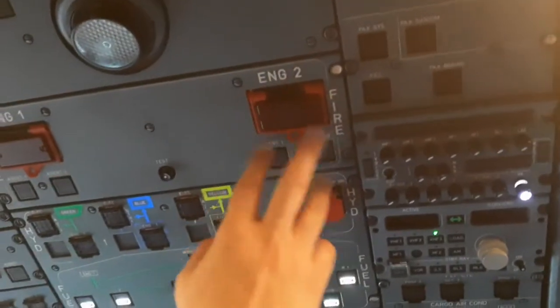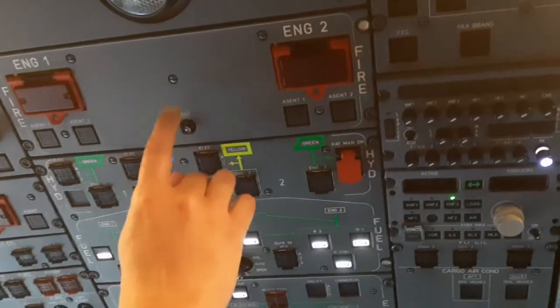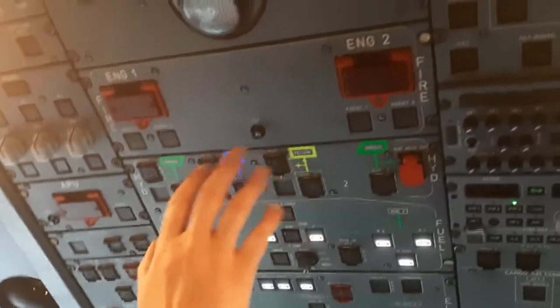Engine number two also has two fire bottles. We are now going to simulate whether the system is operational or not.